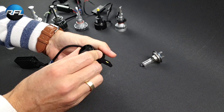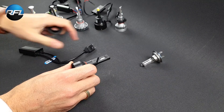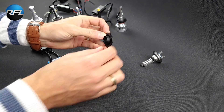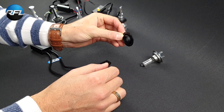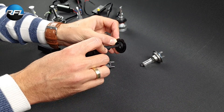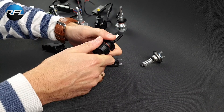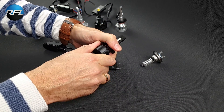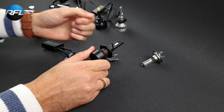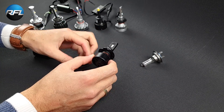All the materials used are high quality — mainly metal — so you can be assured this bulb will last for a long time. To mount it, you first put the H7 adapter in your headlight, fix it with a clip, then put the bulb in. You rotate it and can still adjust the position of the bulb, so you can ensure a perfect headlight pattern with a good cutoff, making sure you are not blinding oncoming traffic with stray light.